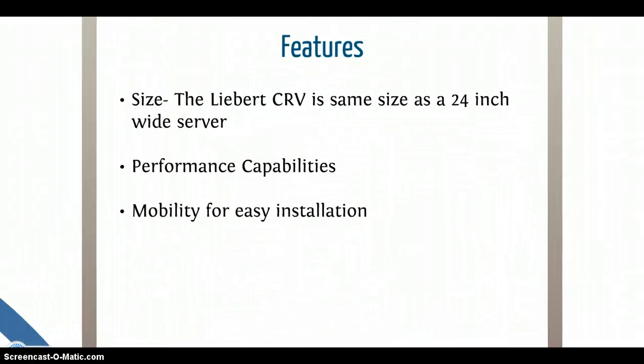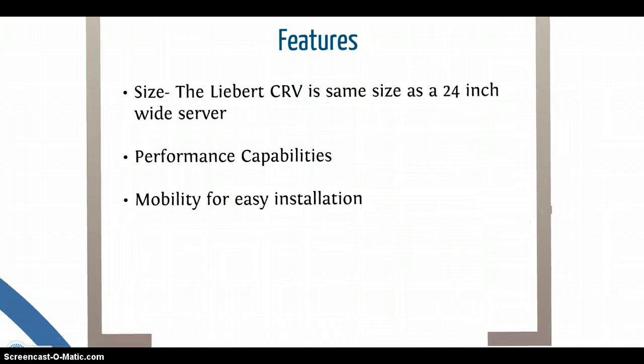Some great features of this cooling system include a convenient size. The size of the Liebert CRV is that of a 24-inch wide server. You also get the same precision performance of a wall air conditioning unit in a smaller size. The Liebert CRV is also placed on casters for easier mobility and installation.